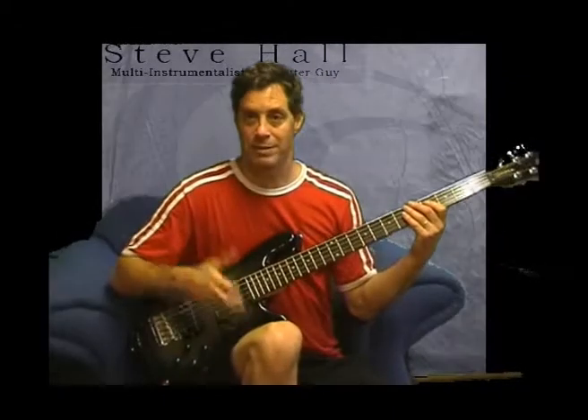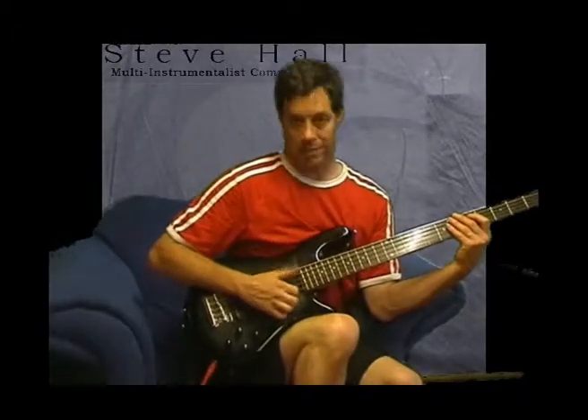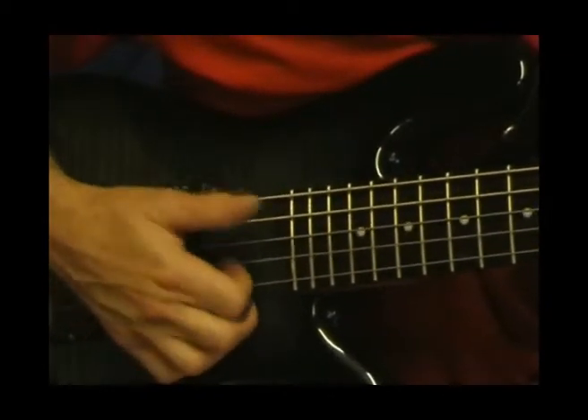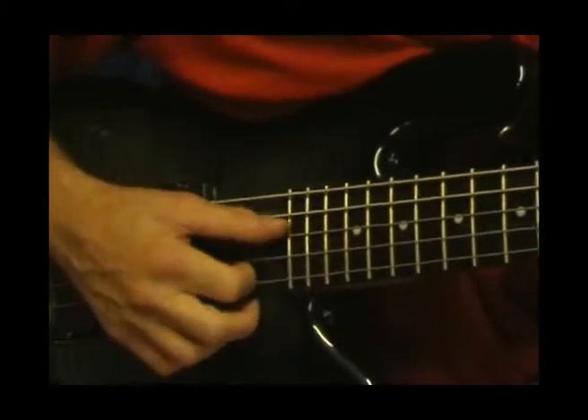Slapping - that's another reason I got one of these, is to slap. And just slapping. What I'm doing there - there are a lot of different ways to do this - but I'm just brushing my thumb in front of the string. And then you can use it with various fingers, but I've got my pointer finger there for the pluck.